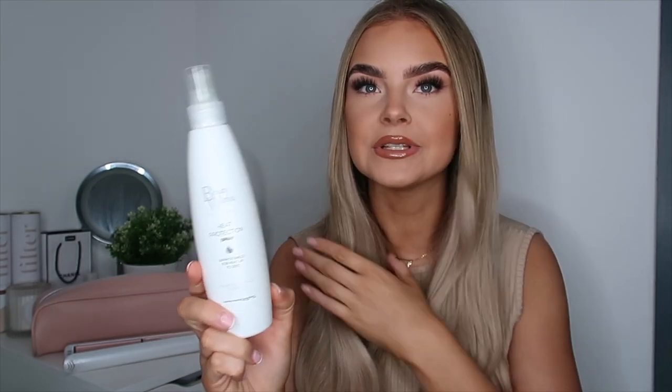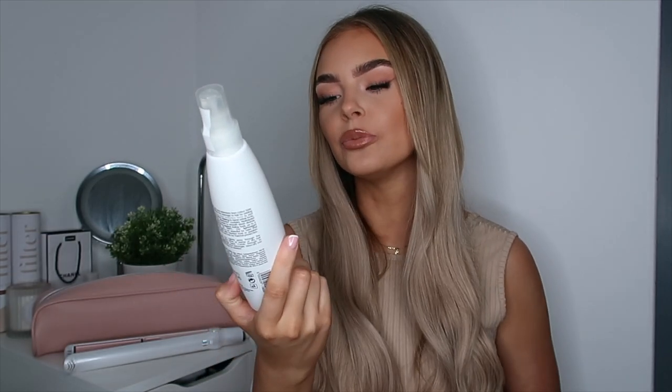This is the BeautyWorks Heat Protection Spray — spray and shield, protects up to 230 degrees, which goes higher than the straighteners can go, so you know your hair's going to be protected. It's good for your natural hair and for your extensions to stop them from getting damaged.